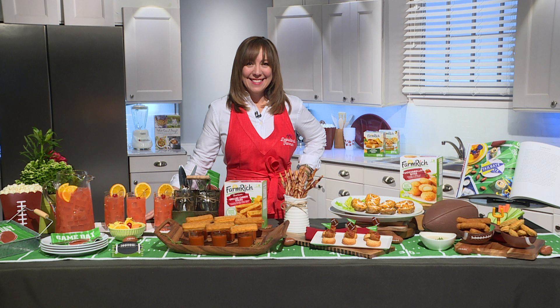I do have a new cookbook that I'm so proud of — it's the Southern Living Party Cookbook, and it happens to have a tailgate chapter in it. One of my favorite recipes from that chapter, and honestly out of the whole book, is these bacon bites.